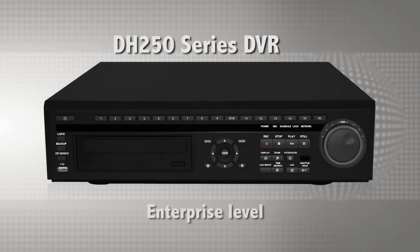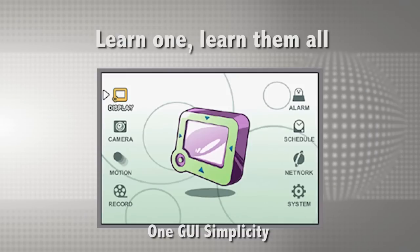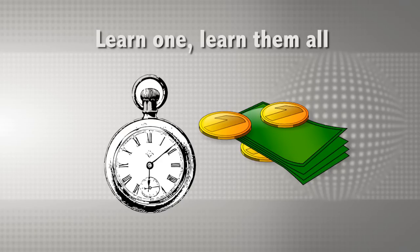Finally, the DH250 series is suitable for enterprise applications with the highest performing turbo power recording, providing full D1 resolution in real-time, and storage capacity of up to 12TB. All Touch Series DVRs provide a consistent menu interface that is simple to operate using the same intuitive GUI. Once you learn how to operate one Touch DVR model, congratulations, you've automatically learned all four systems. This saves you time and money as you don't have to learn new DVR software with each installation.